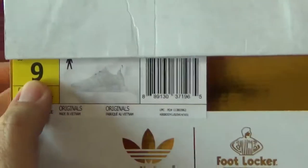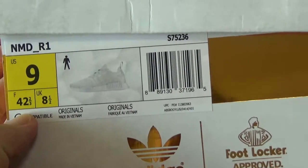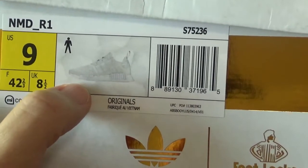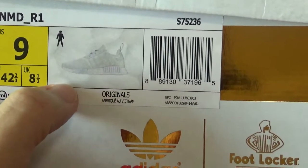Check the size tag. You can see it says US 9 and other information. You can check it by yourself. It's really nice, and the picture here is just the shoes I want to show you today.